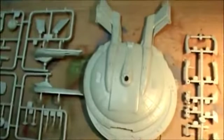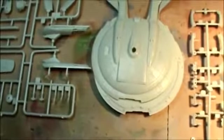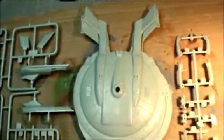With this kit, you can actually make the original NX-01 or you can make the new refit with the secondary hull. Starting with the main body section here — this is the upper section.